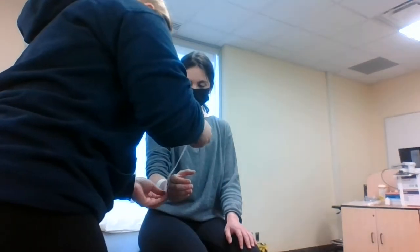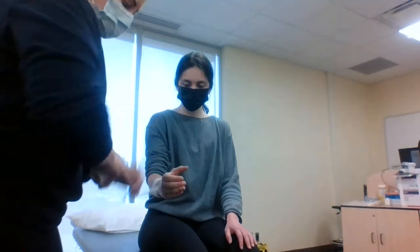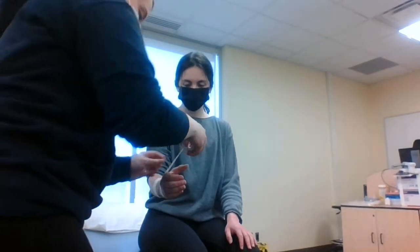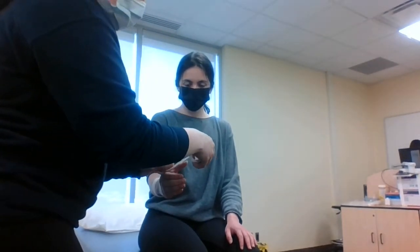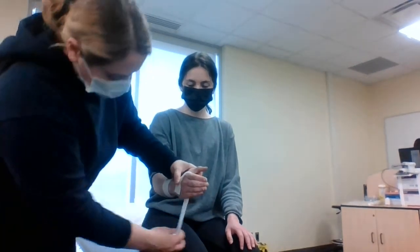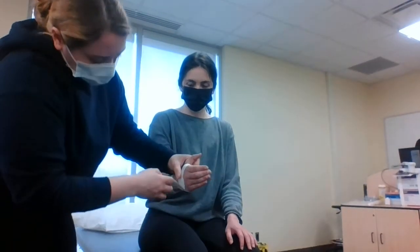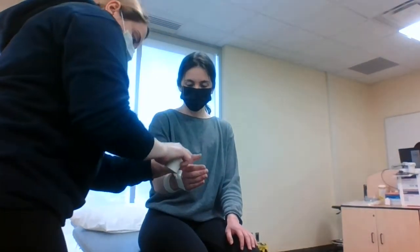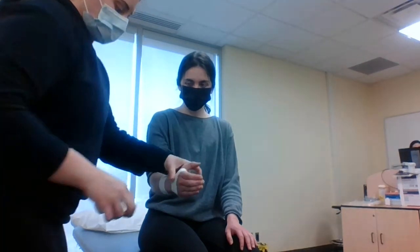When we do this, we're going to want to make sure we crimp here, just so that we don't get that additional irritation coming along the hand and palm. And that's our second anchor.